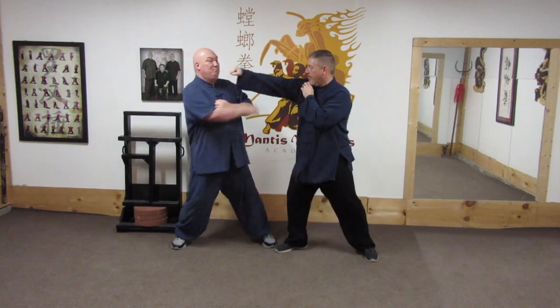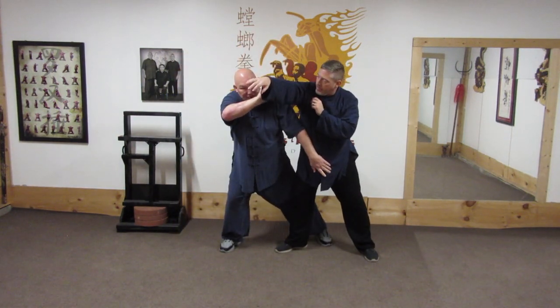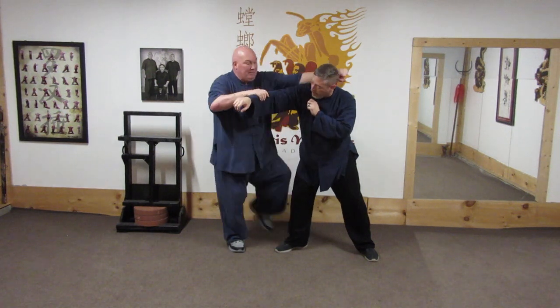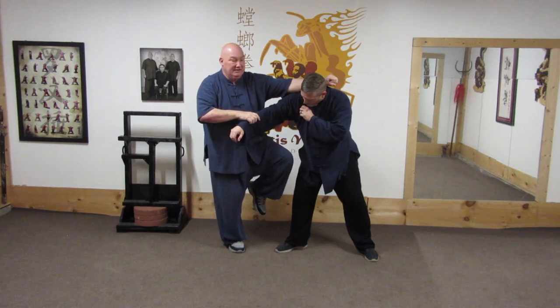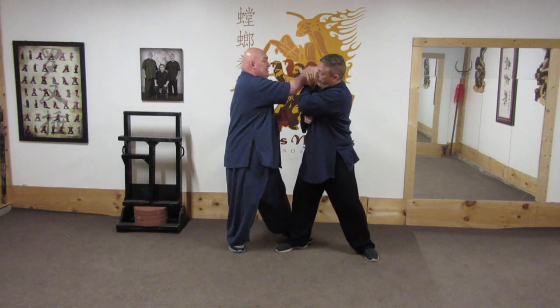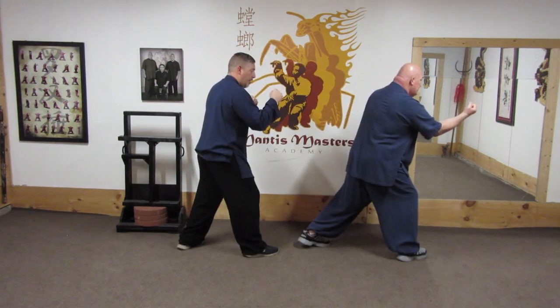John punches. Block. Redirect. Strike into the groin. Notice how I cover my face here. Then I come up, lift, and strike to the back of the neck. Should he try to block, I seal it down, pop to the eye.